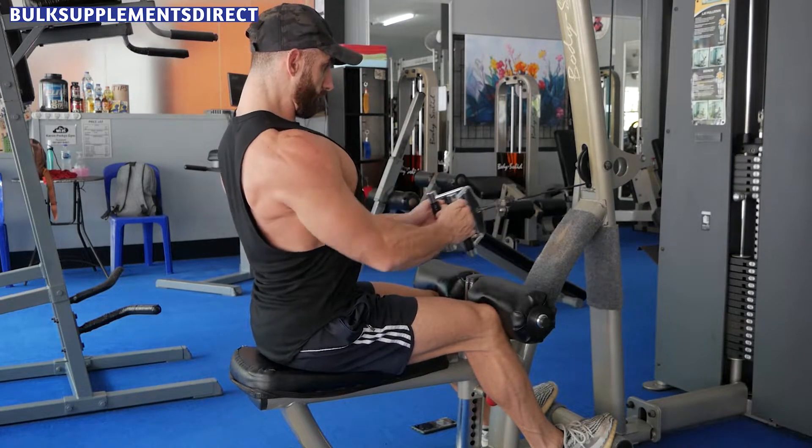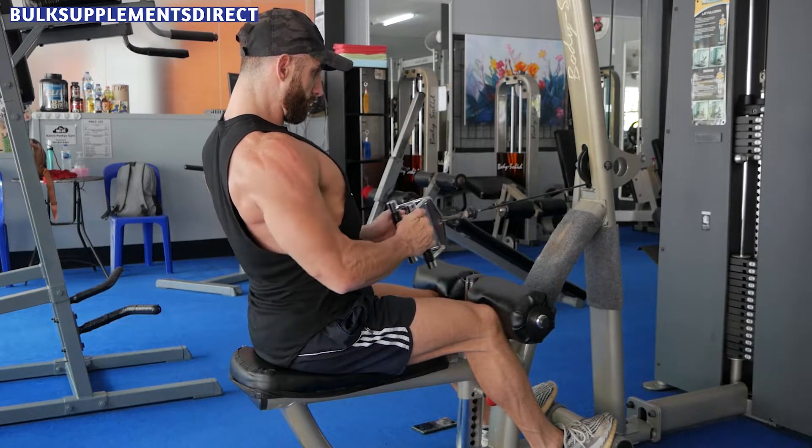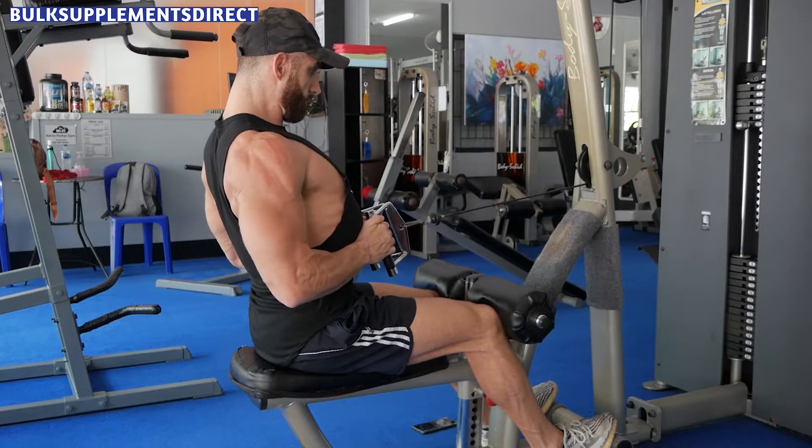Pull the handles back towards your chest and squeeze your back muscles at the top of the movement. Lower the handles back to the starting position and repeat for the desired number of reps.